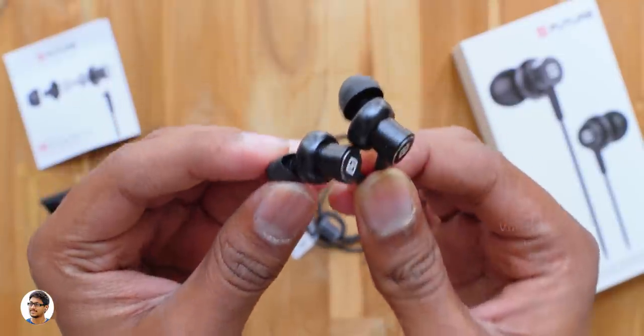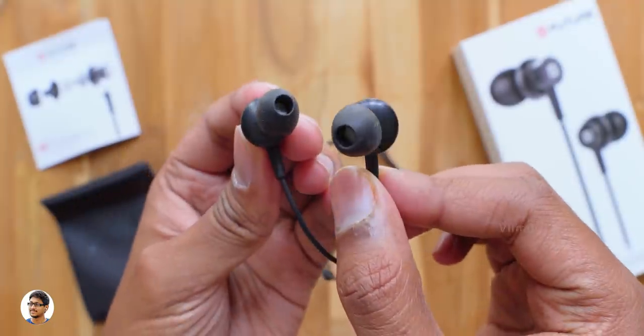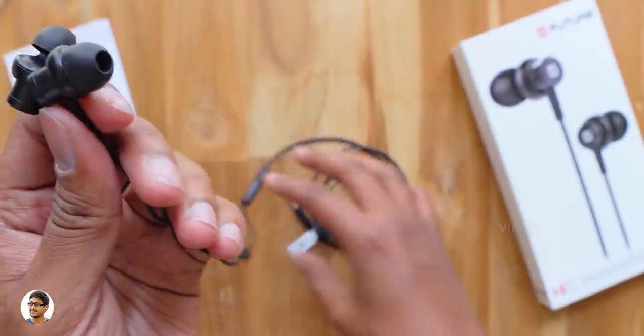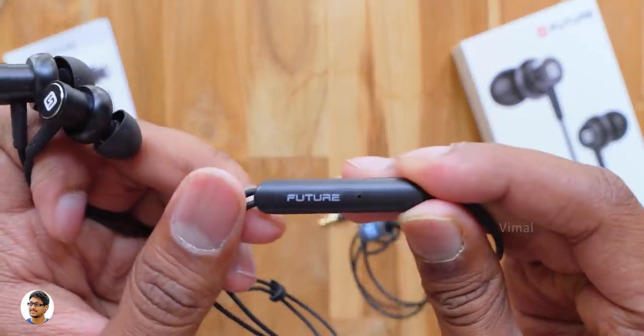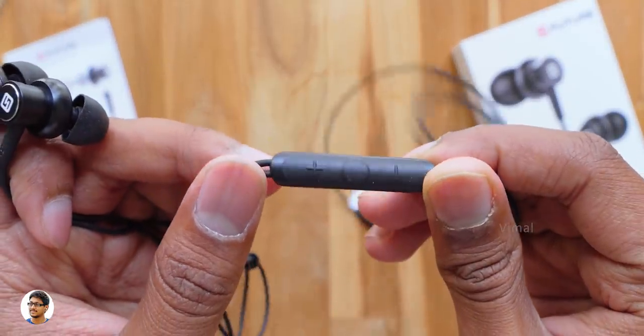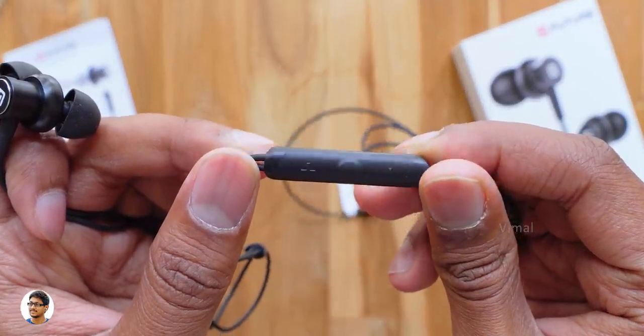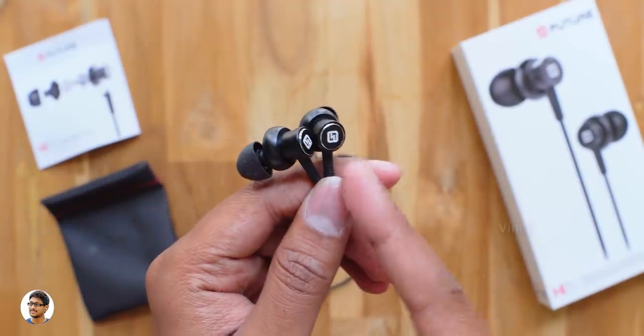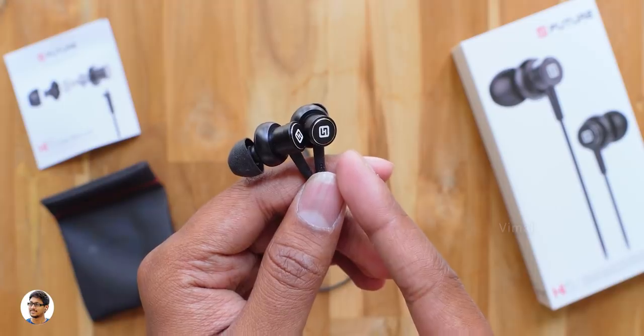These earphones also have a mic on them and the microphone quality was good during call conversations. So that was my review on the Future Hi-Fi earphones from Claw. They're really good sounding earphones under 1000 rupees — the audio quality was nice, comes with a microphone and also has an inline remote control. The only thing I felt was if these earphones had a little more bass they would have been awesome for the price. They cost about 990 rupees — I'll leave a link in the description box below.